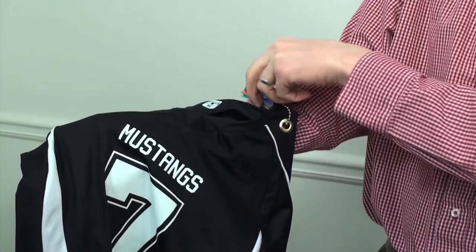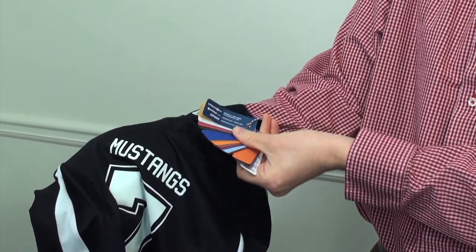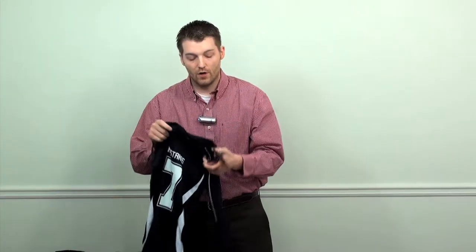One tip for your showroom: you can see we've put a grommet hole in all of these jerseys and we've attached the color swatch booklet right to the jersey, so a customer can see the colors available in the product that's actually on the garment.